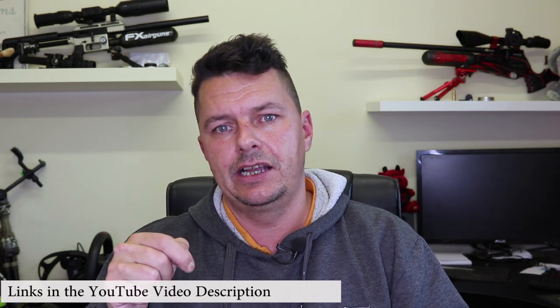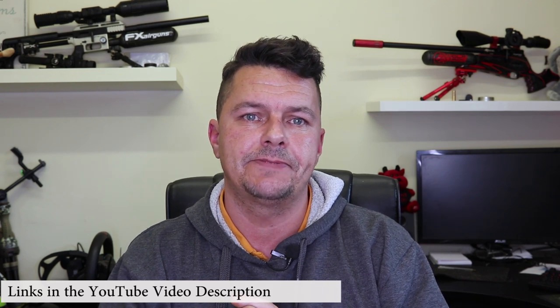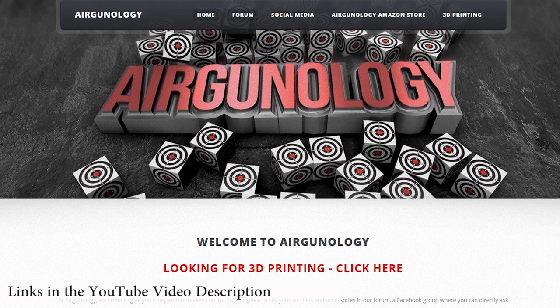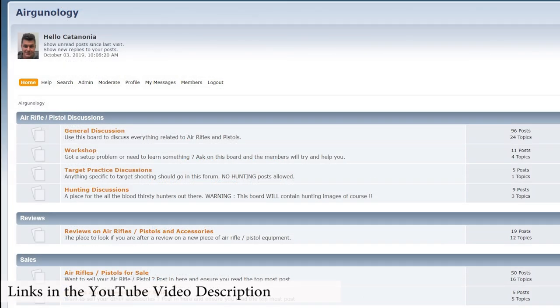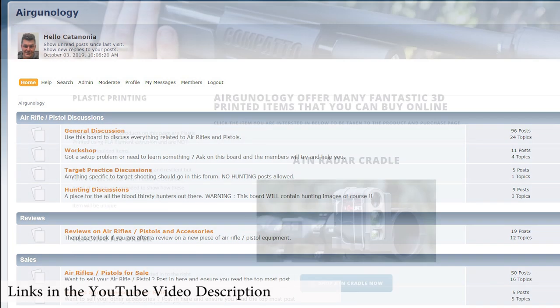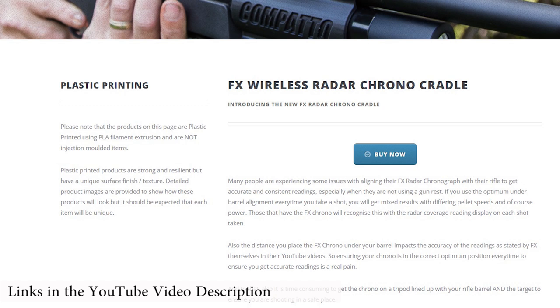I'd love to know your thoughts and comments on the .177 vs .22 debate — leave them down below. Please be civil about it; it's an Xbox versus PlayStation question. If you're new here, hit the like and subscribe buttons, and let me know any other questions you'd like answered in Airgun Quickies. Don't forget to visit www.airgunology.com, where you'll find all our social media links, forums, a 3D-printed section, a Facebook group for discussing air rifles and air pistols, a dedicated buy-and-sell forum, and 3D-printed cradles for chronographs for the FX and ATM ballistic rangefinders.